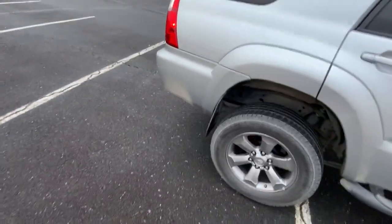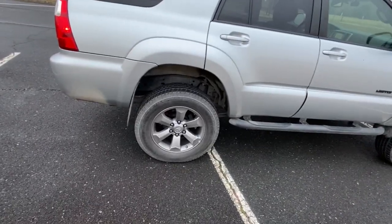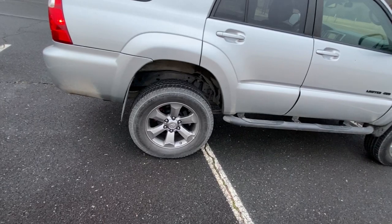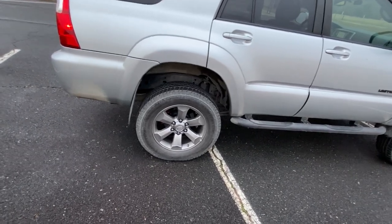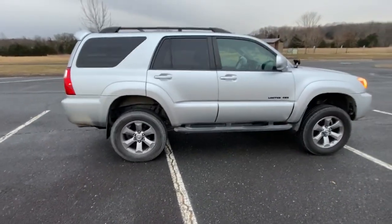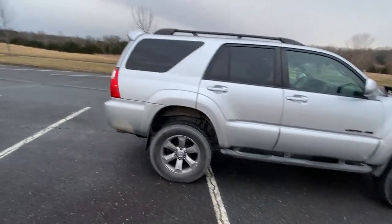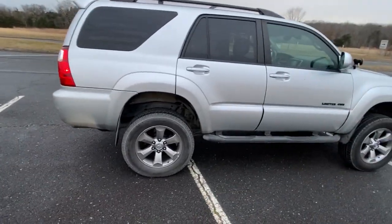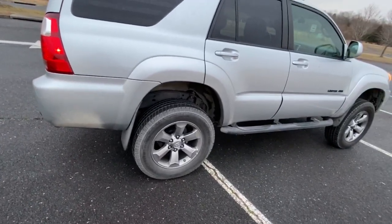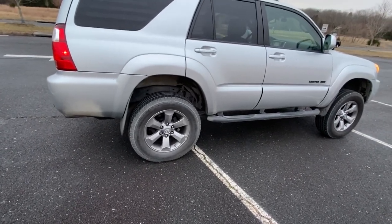For the rear suspension I went with Toy Tech super-flex coils. I thought they'd be a little nicer than Old Man Emu in the rear — I've heard OME can be pretty harsh and stiff in the rear. The Toy Tech coils have a little more flex. The ride ended up squatting very slightly in the back — it might be because the three inches in the front didn't match up too well with the Toy Tech in the rear. It's not too noticeable, but I'm not about that stance, so I might try to fix it down the line.